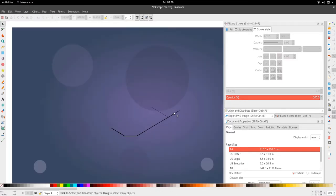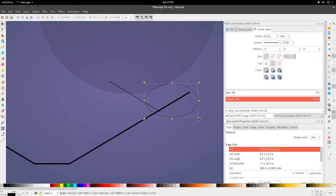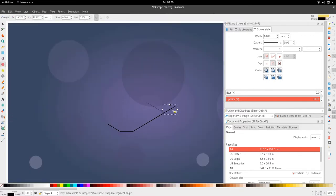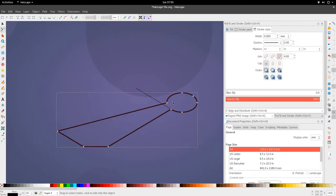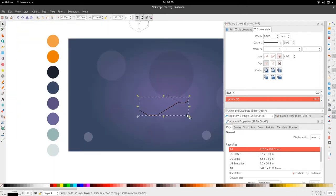Now we grab the circle from the isometric circle box, duplicate it, bring it down, and align it to the edges as much as possible. Then select the longer piece, go to Path > Union. We delete the connected piece and now have our circle. In the node editor (F2) we delete any nodes we don't need.